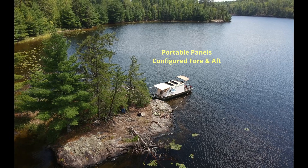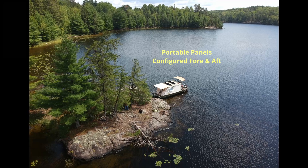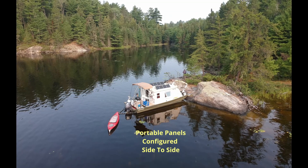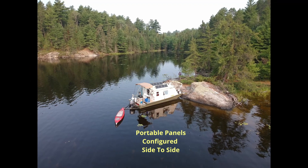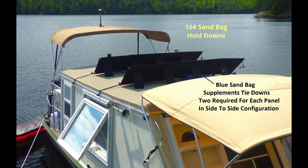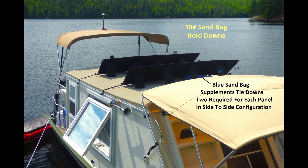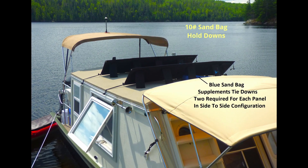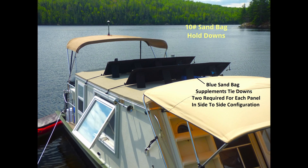There are two configurations for the portable panels. The first is fore and aft, where you can use the bungees to help hold them down. The second is side to side, where you can't use the bungees — so you have to use sandbags. Two 10-pound sandbags hold the panels in place in the wind, because otherwise the wind will pick them up and carry them away.